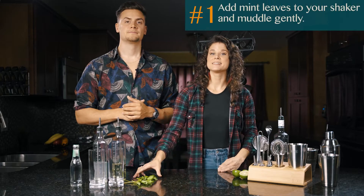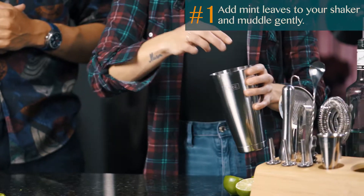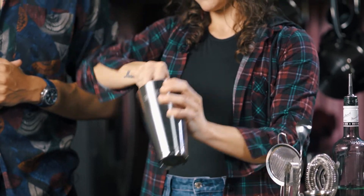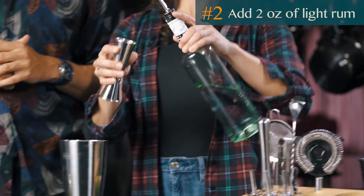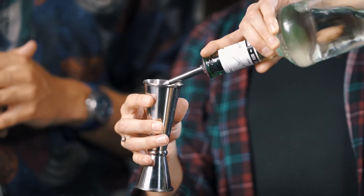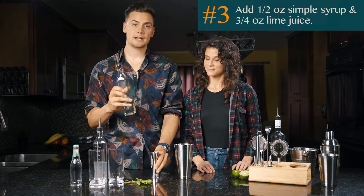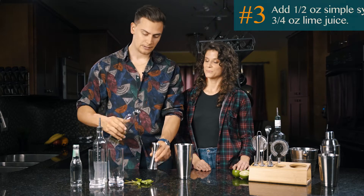First, put at least 8 mint leaves into your shaker tin and gently muddle. Then add 2 ounces of light rum. And then you want to pour half an ounce of simple syrup and 3 quarters of an ounce of fresh lime juice.